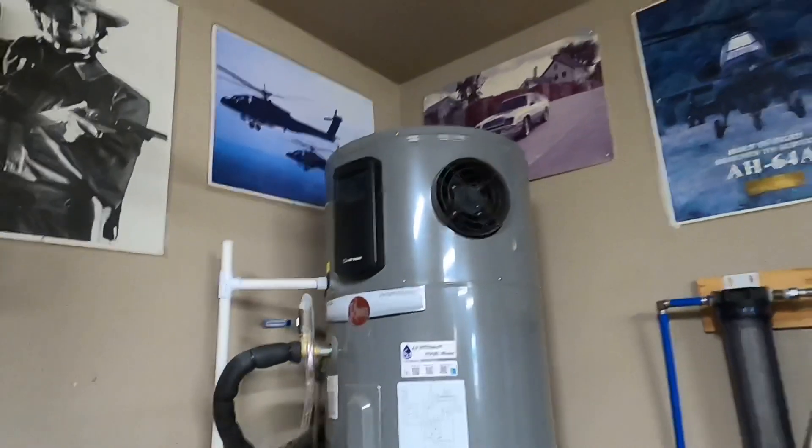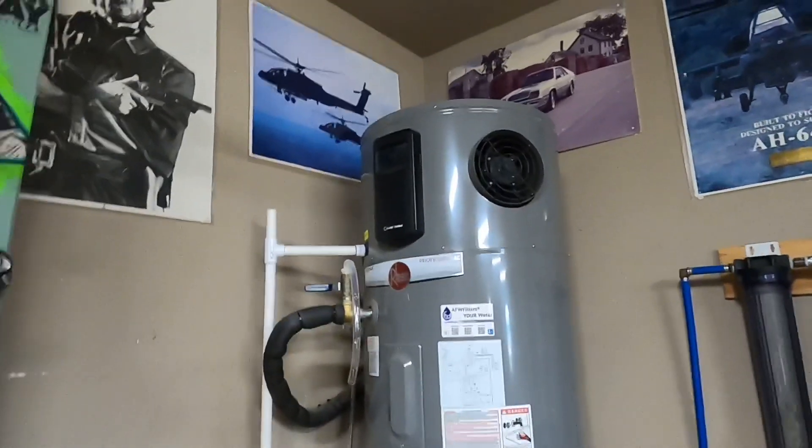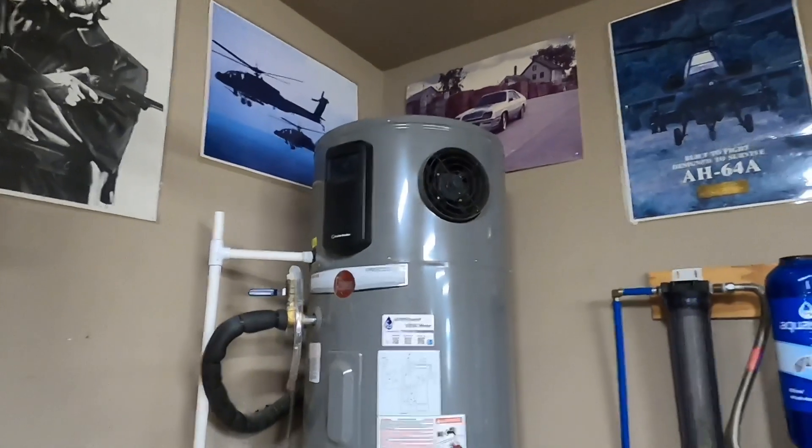So hey, I hope this was helpful for you to learn how to get rid of the smell from your water heater. If it was, please give the video a thumbs up — that'll help other people find it as well. And as always, have a great day.